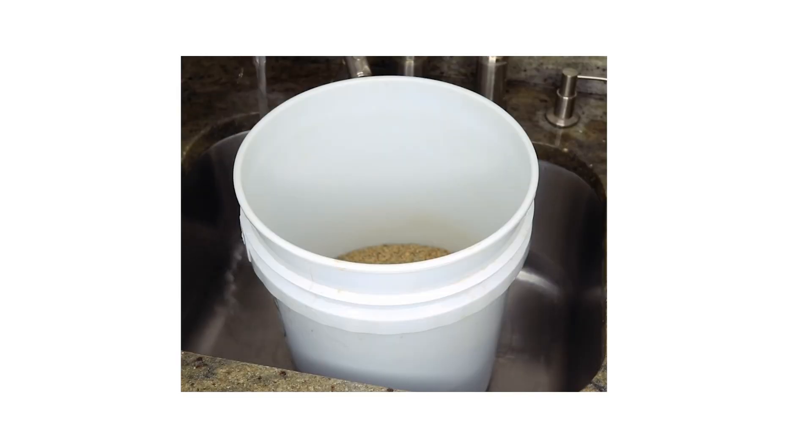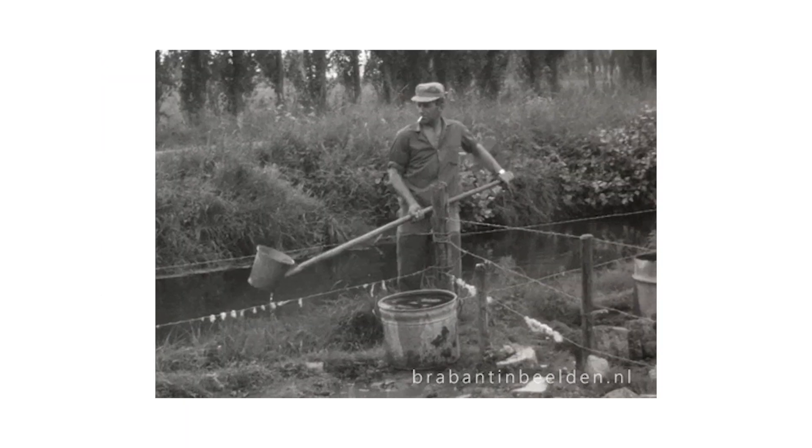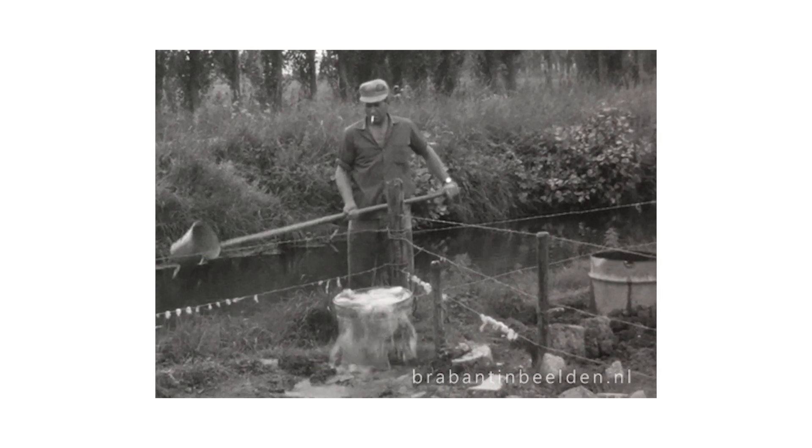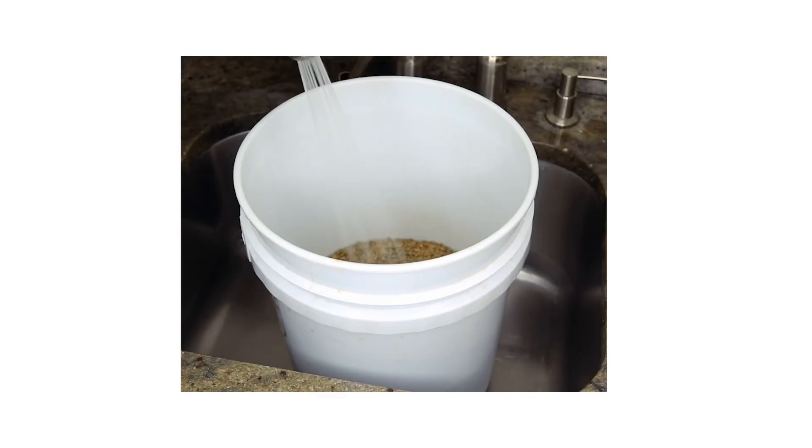Next we'll be talking about rye berries. There is a bit more involved in the preparation side with rye. First we're going to pour our rye into a decent sized container and submerge it in some water. Once we have our rye berries submerged we mix them around for a moment or two, then dump out the water, refill our container, and begin mixing the berries around again. We will repeat this process three to five times or until the water is consistently clear. Once our rye has been washed we will add a third cup of gypsum per two pounds of rye and allow it to soak in the water and gypsum for 12 hours.